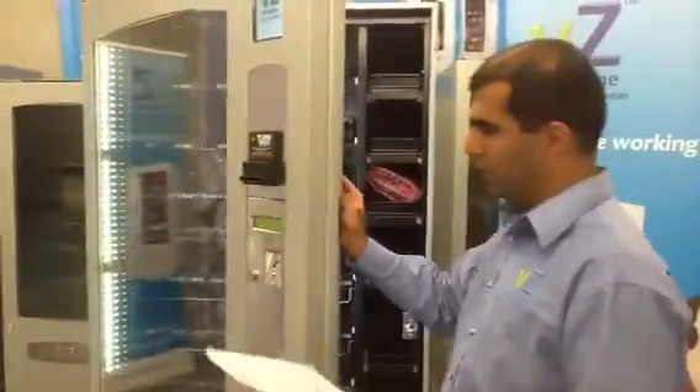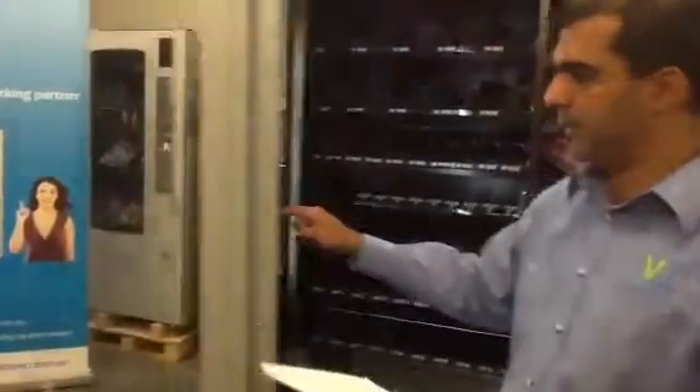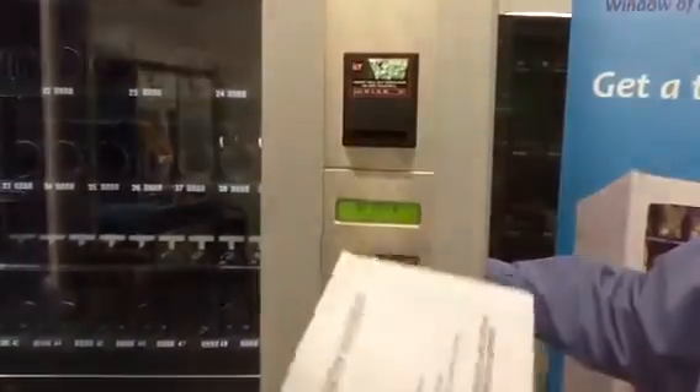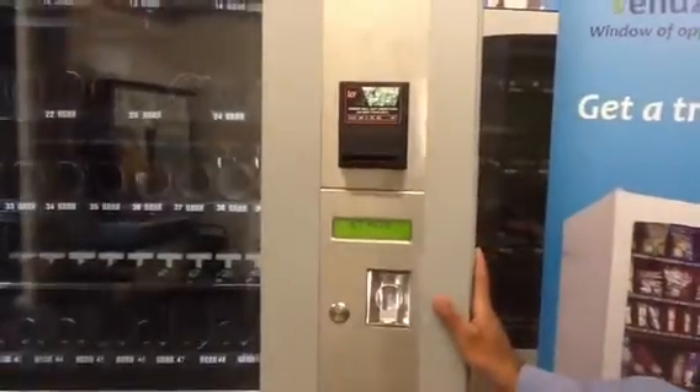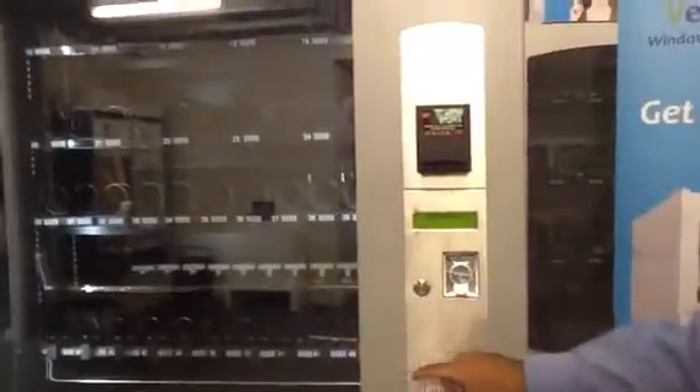Again you need to go to the service mode. You press that switch — press once it goes to fill coin menu, press again it goes to set price. Setting the price basically involves choosing the particular product.